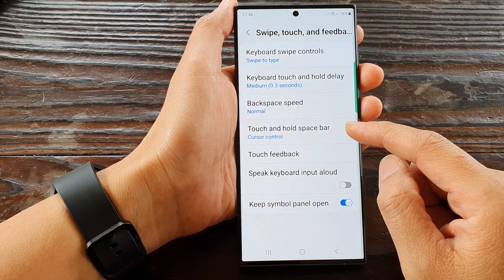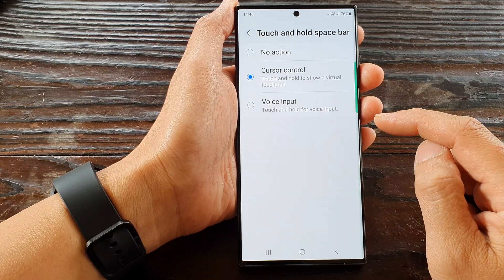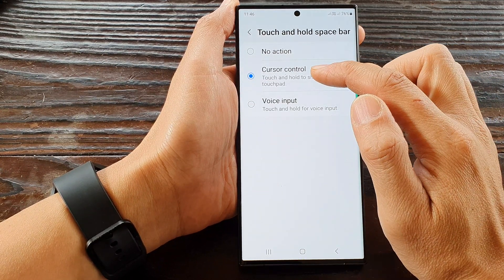Next, in here tap on touch and hold space bar. Then you want to select cursor control.